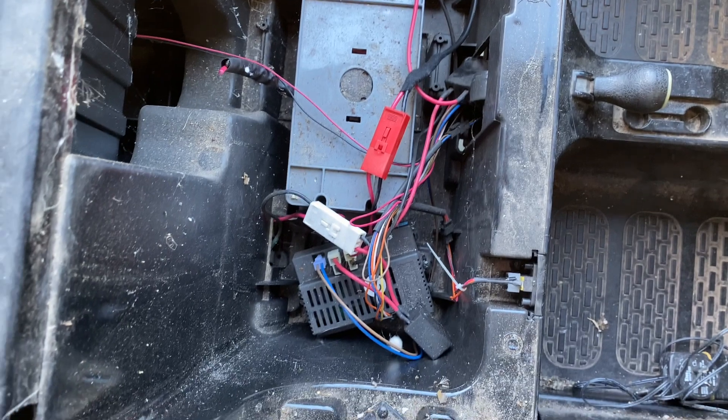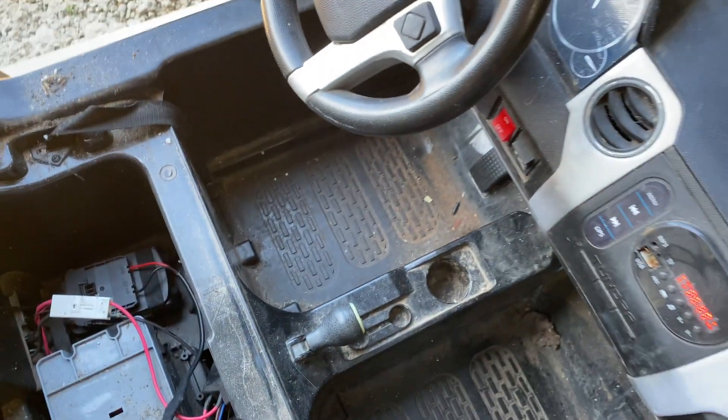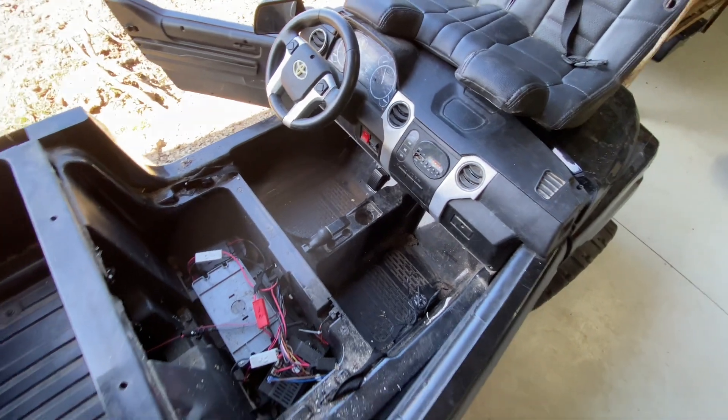I just whipped the seat off this and connected the battery real quick and we've actually got power. I was told this thing didn't work - listen to that power!